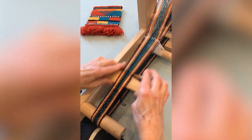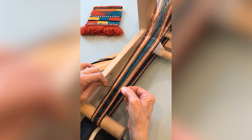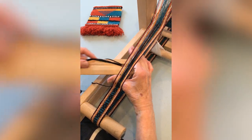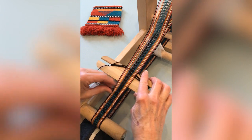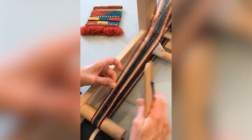You have now completed the pickup pattern. Weave five rows of plain weave to make a black bar between each pickup motif, then begin the pickup pattern again.